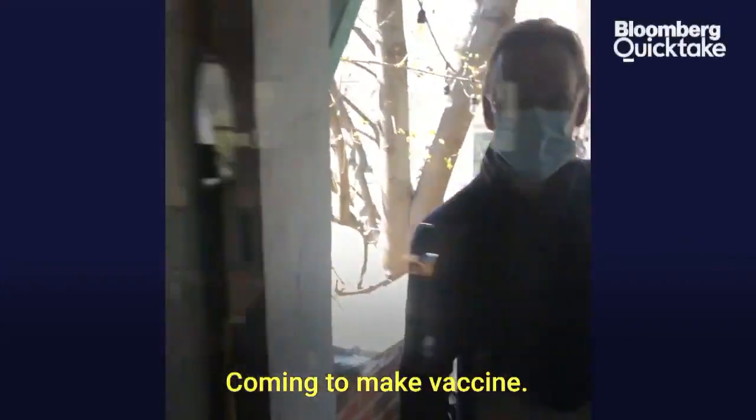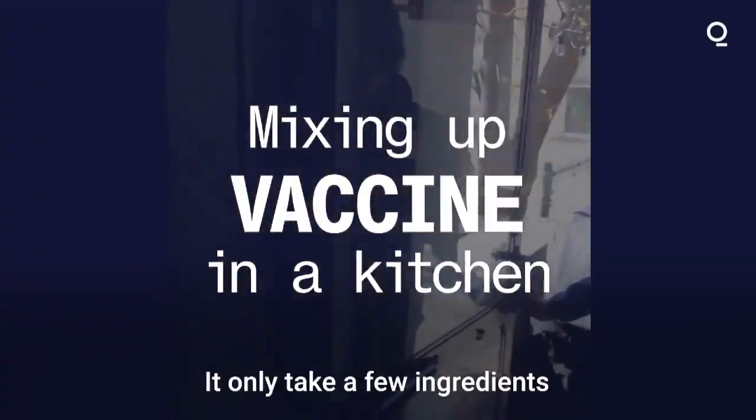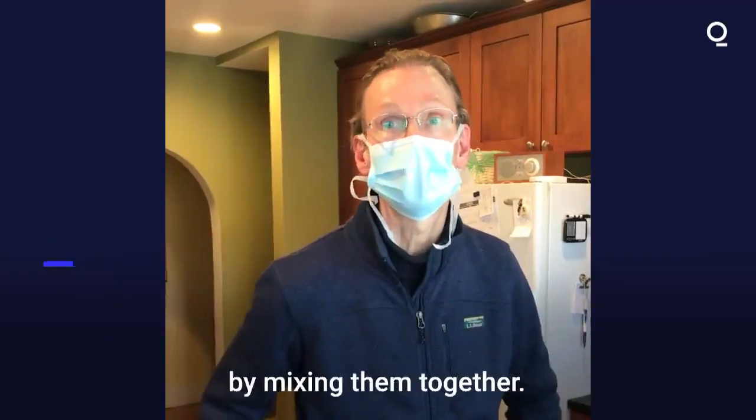Sounds like my friend Preston's here, coming to my vaccine demonstration. Preston, how are you? Good, how are you? Come on in. It only takes a few ingredients to make a vaccine very simply, very spontaneously, by mixing them together.